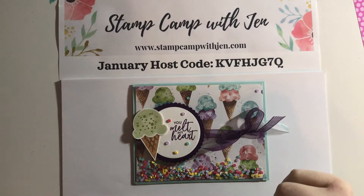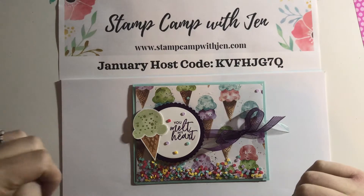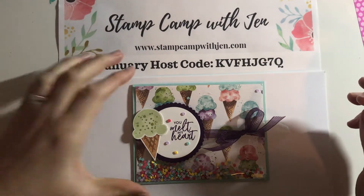Hi everyone, Jen Roke here at stampcampwithjen.com. I am an independent Stampin' Up demonstrator in Summerfield, Florida.